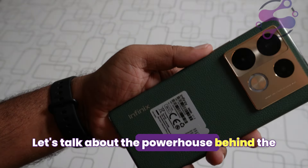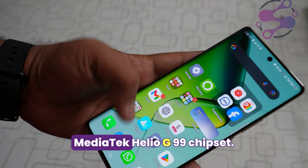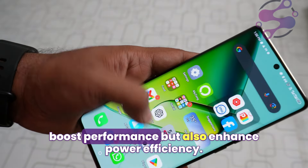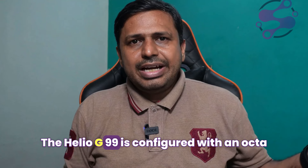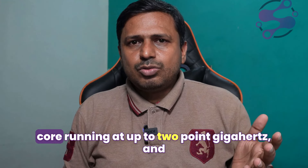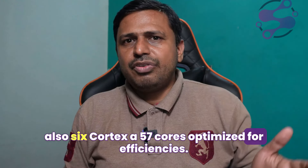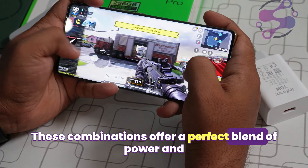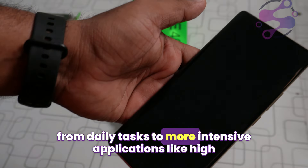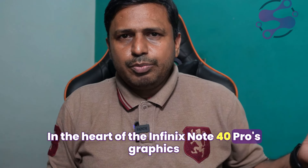Let's talk about the powerhouse behind the Infinix Note 40 Pro — its CPU. This device is powered by the MediaTek Helio G99 chipset, built using high-efficiency 6 nm technology, which not only boosts performance but also enhances power efficiency. The Helio G99 is configured with an octa-core setup, including two high-performance Cortex-A76 cores running at up to 2.0 GHz and six Cortex-A57 cores optimized for efficiency, offering a perfect blend of power and endurance for everything from daily tasks to intensive applications like high-resolution video playback and demanding games.